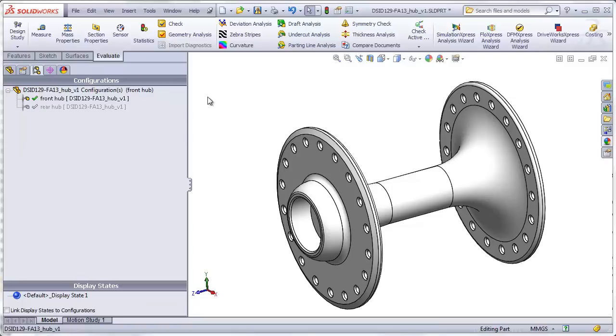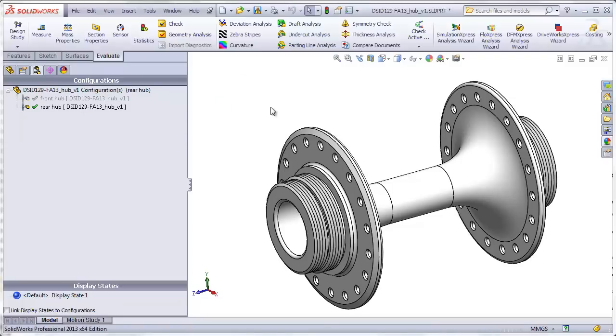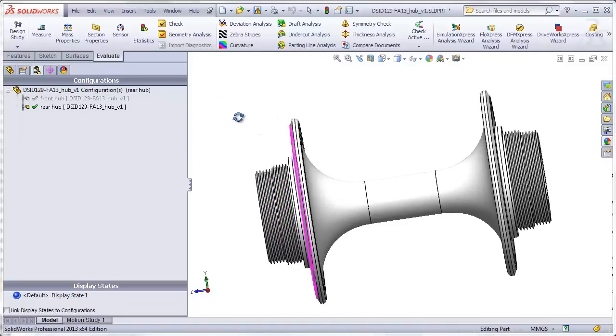Here we see the hub for the front wheel. This is the hub for the rear wheel with the threaded portions that allow the attachment of the sprocket on this threaded portion and a lock ring on this threaded portion.